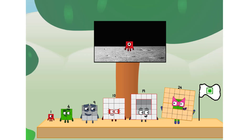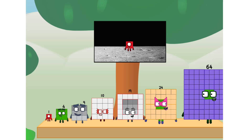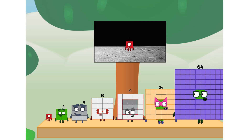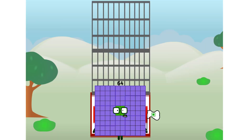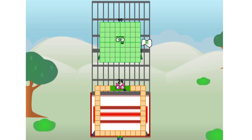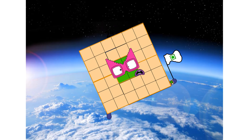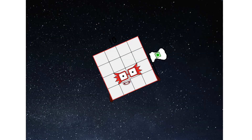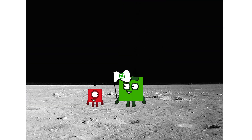We did it! The only thing left now is to plant the square club flag. Numberland, we have a problem — I forgot the flag. Don't worry, little one, I'll take care of this. 64. And I promise — no rockets. Square power only. Achoo! Hello. Looking for this?